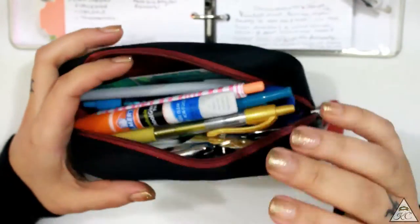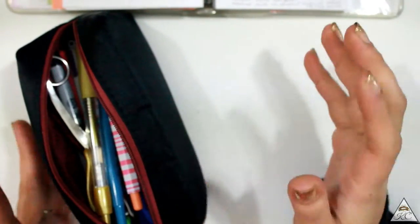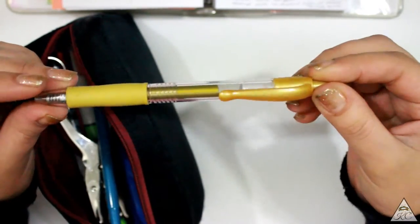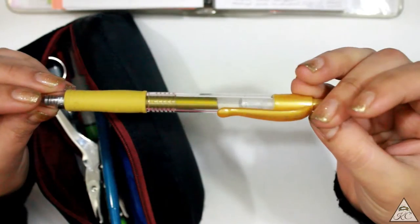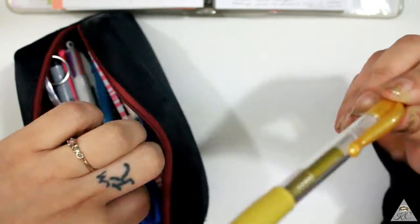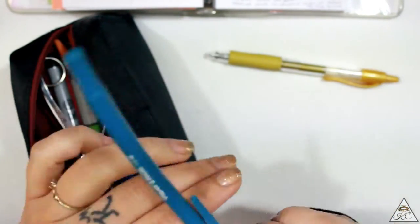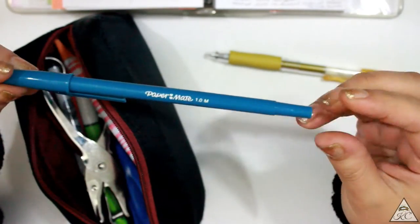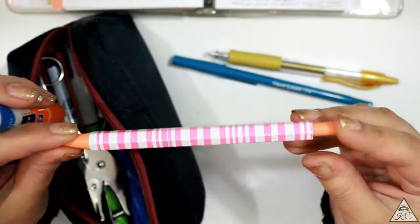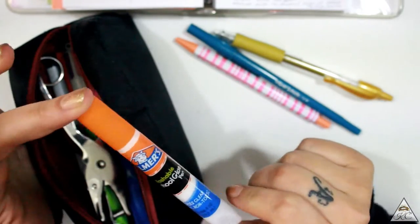Moving on, we're going to start pulling things out and I'll give you guys little explanations as to why I carry these things around. I have a gold pen in here — this is the Pilot G2, the 0.7 millimeter, and this is just for decoration. I also have a basic blue pen; sometimes I just feel like writing with a basic pen and that's what that's for. I also have a black pen — this is from the Target Dollar Spot.